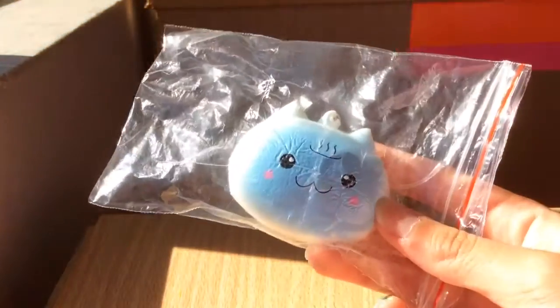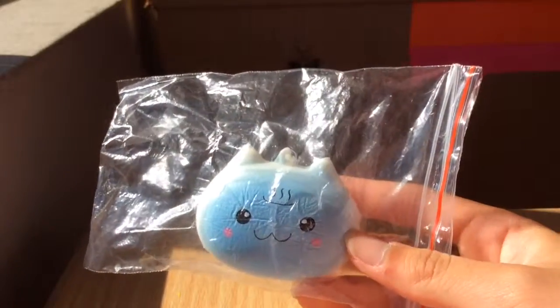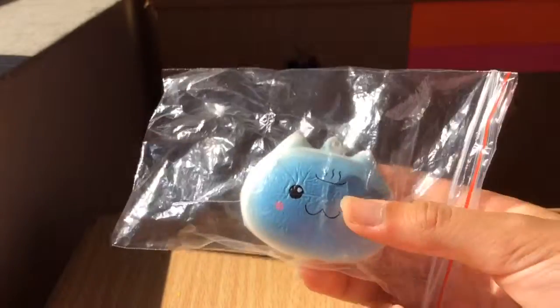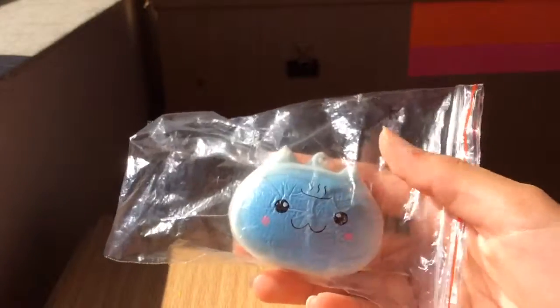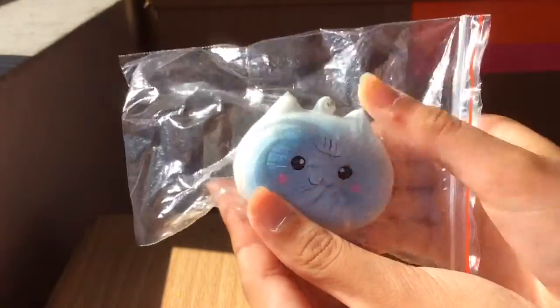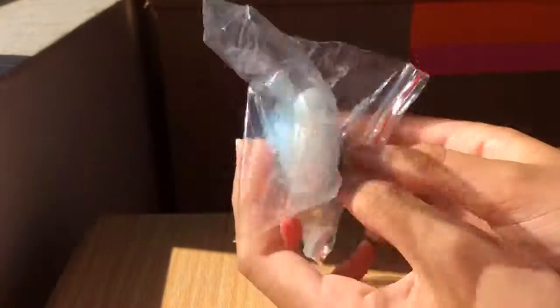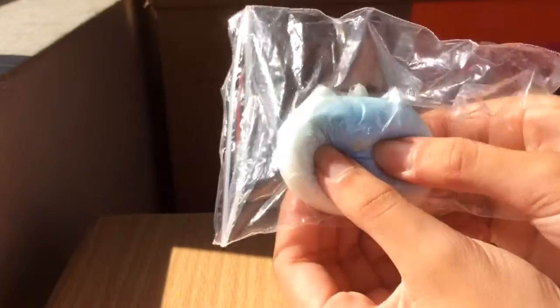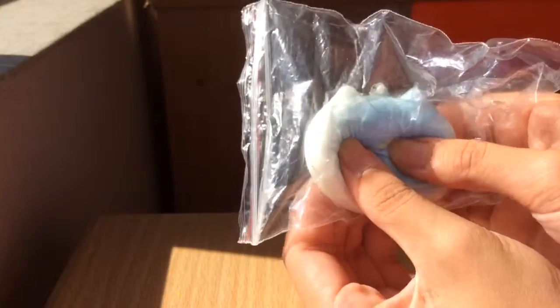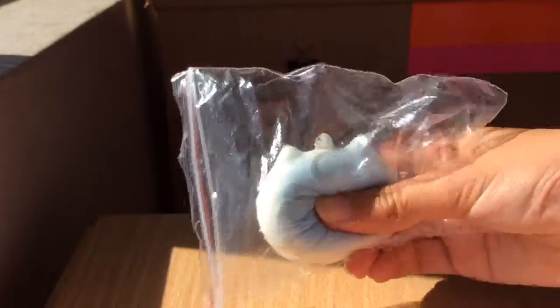And then they sent me a squishy — thank you so much, you really didn't have to do that. It's a blue onsen cat bun thing, and here's the squishiness. It's actually super squishy! It does have some paint on it and a slight defect, but who cares — it is an extra. Thank you so much for this!